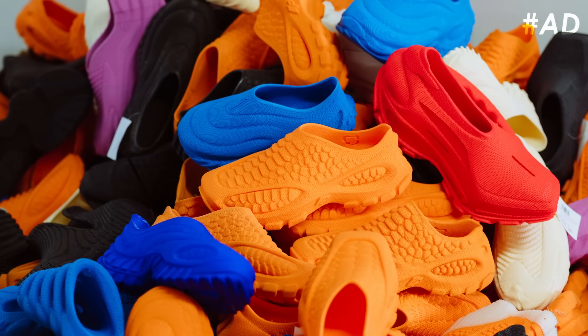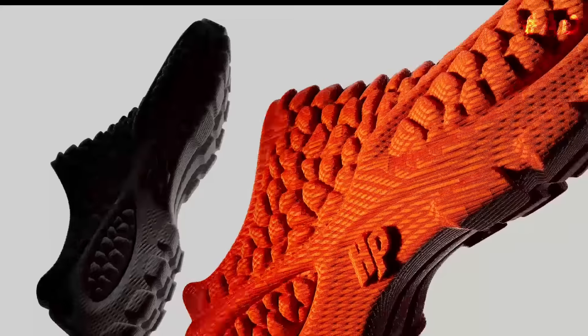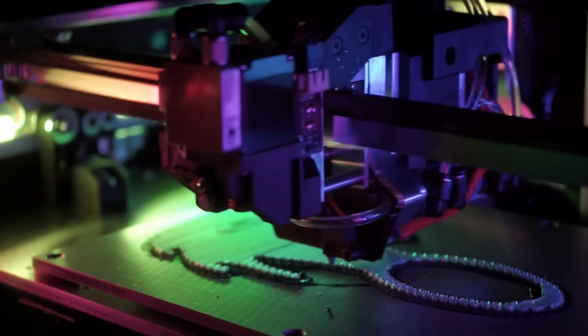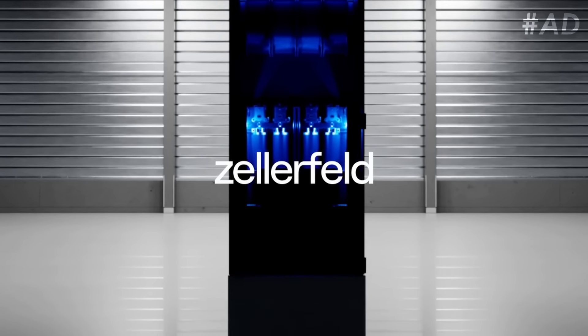Zelofeld is based in Hamburg, Germany and their mission is to bring 3D printed shoes to every foot in the world. They already have a farm of over 200 highly customized 3D printers to make this vision a reality. Zelofeld sponsored this part of the video and they're backed by the folks who helped to start Tesla, SpaceX and PayPal, and they're looking for talent to support their engineering team. If you are a front-end, back-end or full-stack software engineer, or an embedded software developer with knowledge in 3D printer firmware, check out Zelofeld's job listings linked below. Thanks to Zelofeld for sponsoring this part of the video!